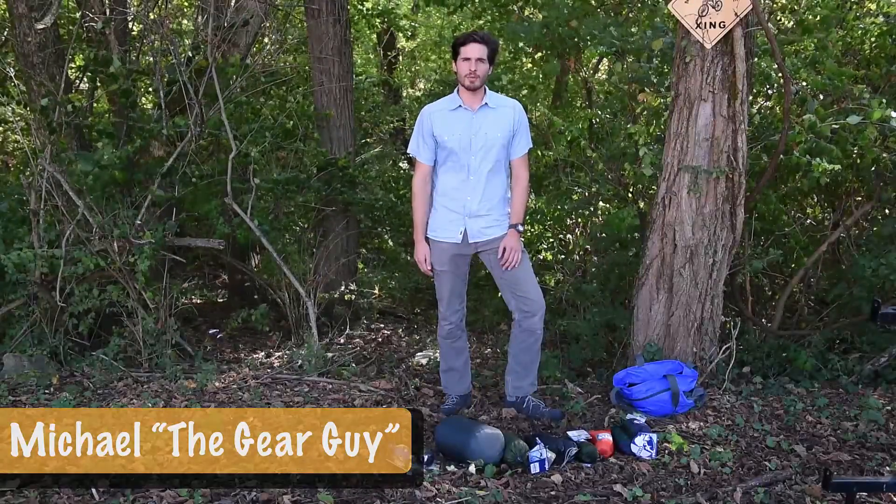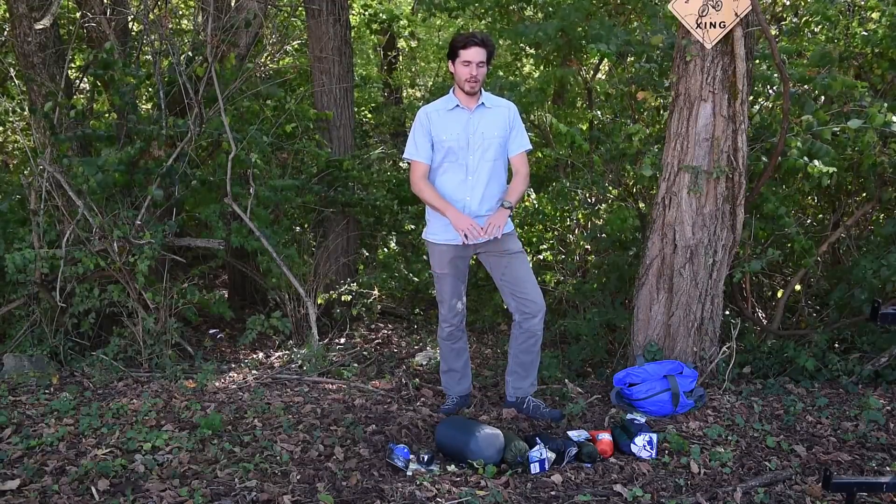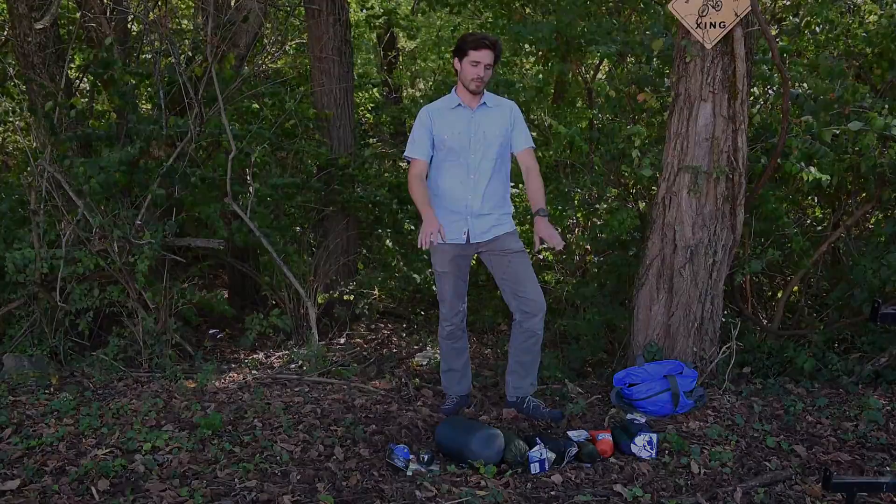Hey guys, this is Michael at Little River Treading Company here in Maryville, Tennessee. Today we're going to talk about hammock sleep systems.